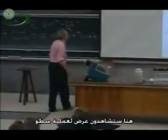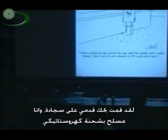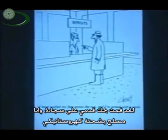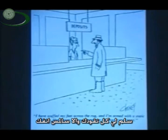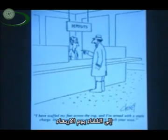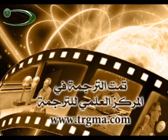Here you see a slide of a robbery. I have scuffed my feet across the rug, and I am armed with a static charge. Hand over all your money, or I'll touch your nose. This person either never took 8.02, or he is wearing very, very special shoes. See you on Wednesday. Thank you.